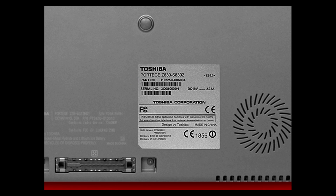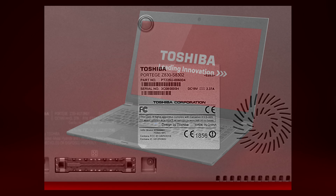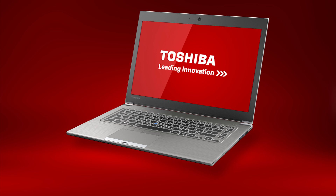Once located, you should take a moment to write it down and keep it in a safe place. You should now know how to locate your laptop's serial number and model part number. For more information, visit support.toshiba.com.